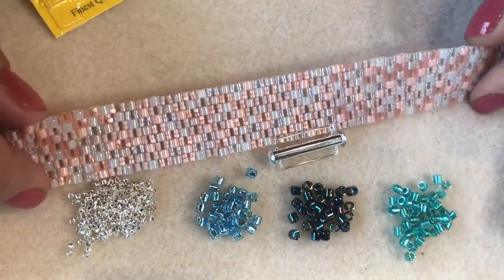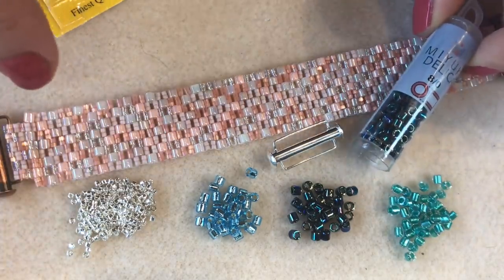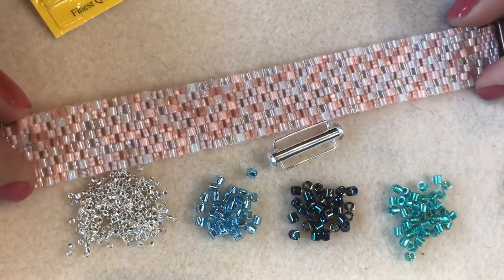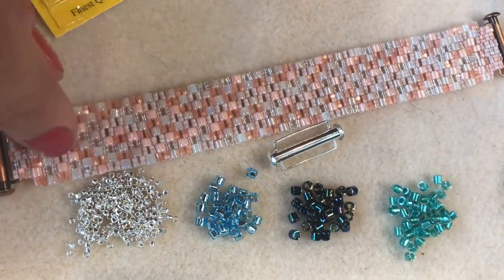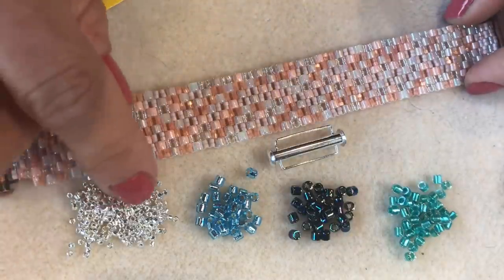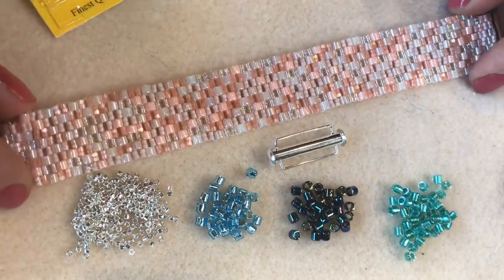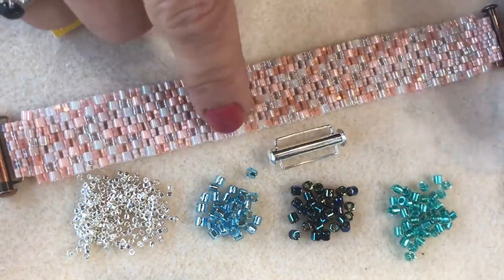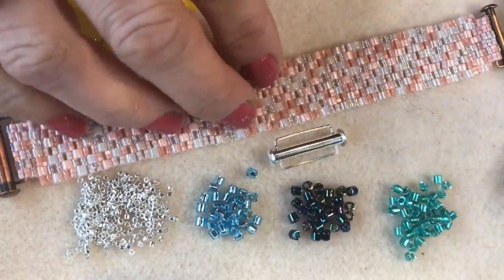I'm going to show you how to make one of these lovely two-drop peyote bracelets using our new size 8 Delica beads and regular size 11 Delica beads. You get this beautiful checkerboard effect which really sparkles — in this particular bracelet I've used a crystal AB Delica in the size 11s for the sparkle. In this new one I'm using a silver-plated Delica in size 11 to accent three different colors of size 8 Delicas. It will also work really well with just one color if you prefer.